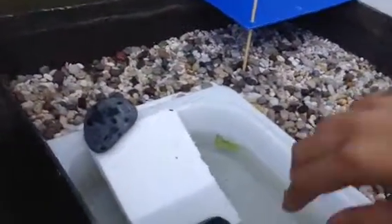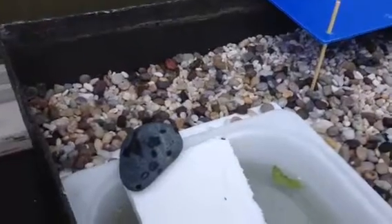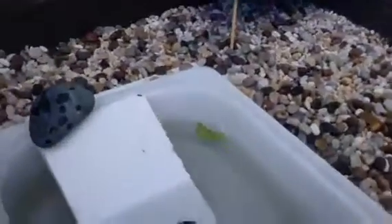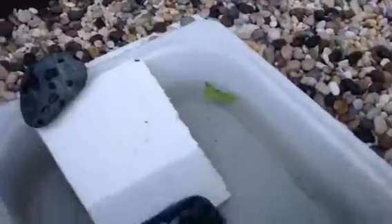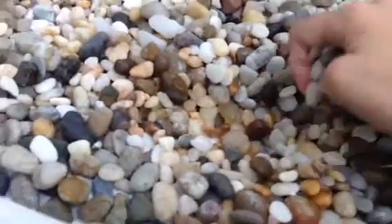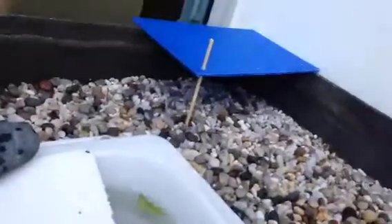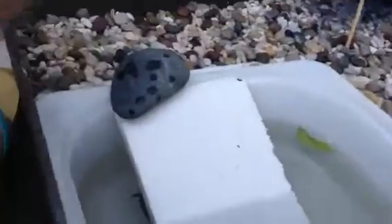This turtle pond is actually made for fish but I've rearranged and modified it a little bit to cope with turtles. This gravel area underneath — it's not all gravel, it's actually styrofoam underneath, and that allows us to save our gravel. This gravel is too big for them to eat, so yeah, this is the land area.